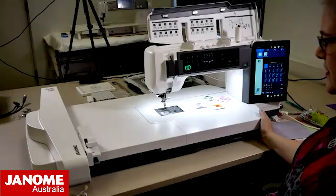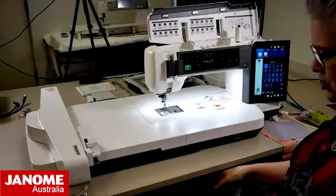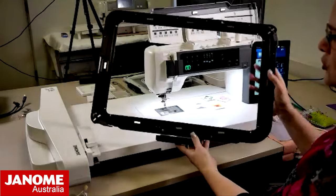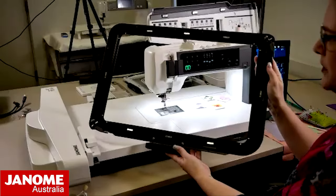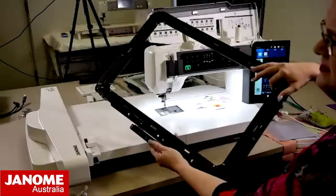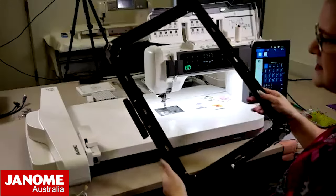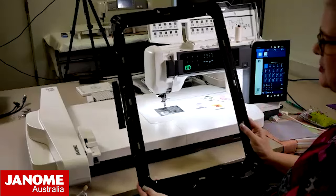I just wanted to show you - it is a sewing and embroidery machine, and it comes with our new industry-largest hoop. This is 46 centimeters by 28 centimeters, so it's a massive hoop for those that like to do embroidery.